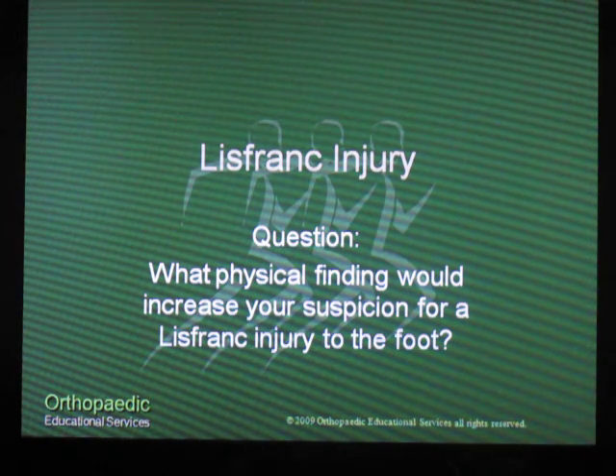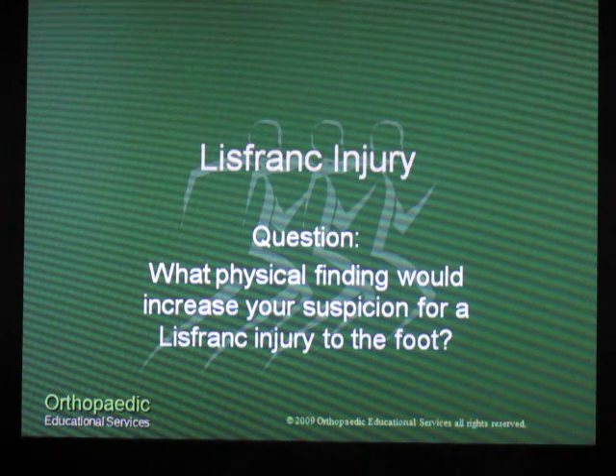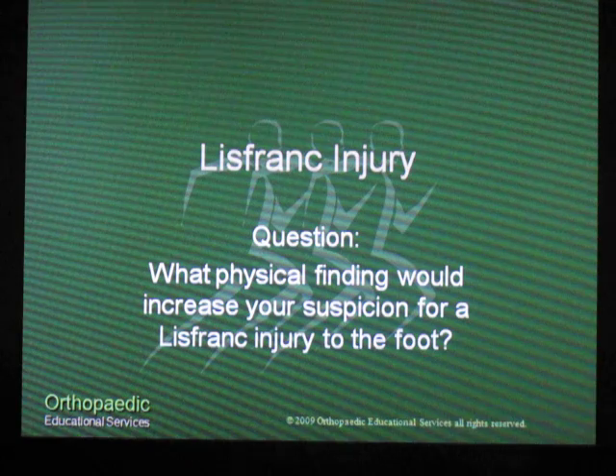If you know the answer to that question, go to our webpage, www.orthoedu.com, and fill out the Contact Us section and give us your answer. For Orthopedic Educational Services, this is Tom Gokey. Have a great PA week. Thank you.